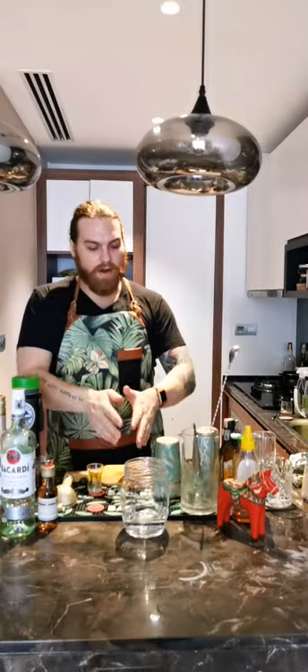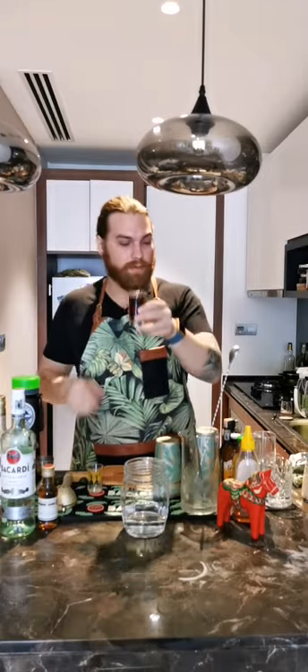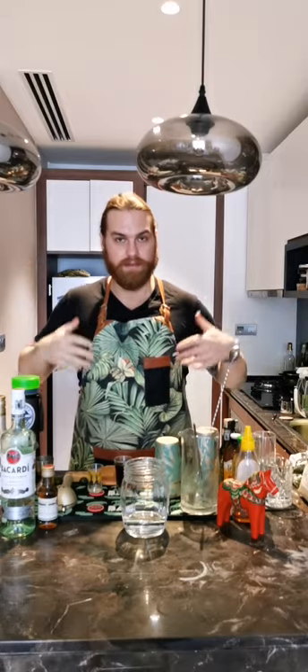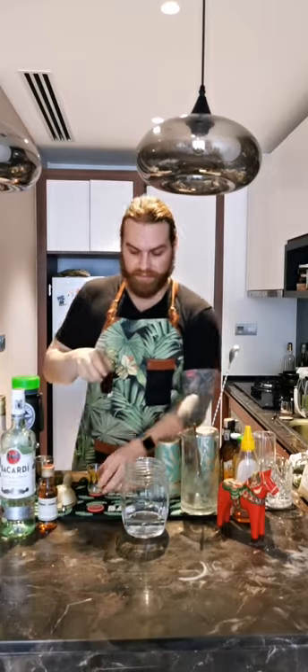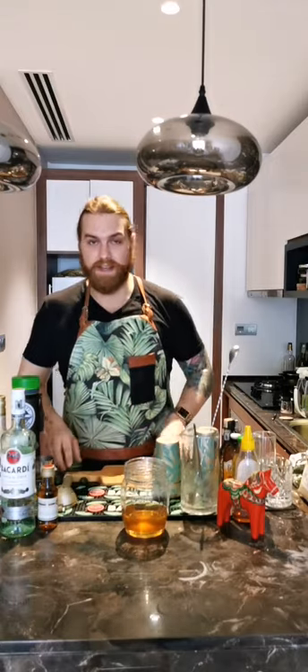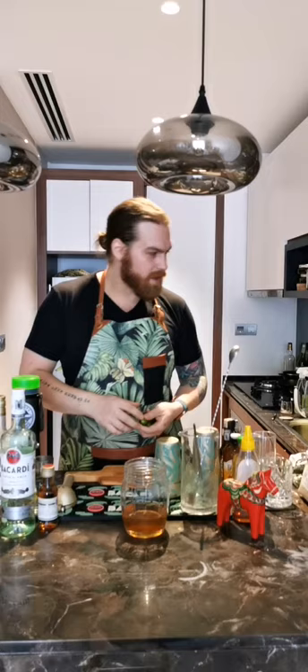Now with our Bacardi in there, I want to add a little bit of sugar. This is brown sugar syrup which I made myself — very easy. I took brown sugar in equal amounts with hot water from the kettle, mixed it up, and that's it. I'm going to put about three-quarters of a shot glass in there just to get that nice molasses feeling. If you use dark rum you might not need the brown sugar, but since I'm using Carta Blanca, I want to bring that backbone.